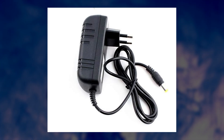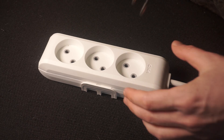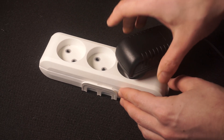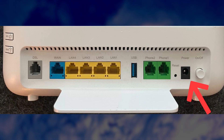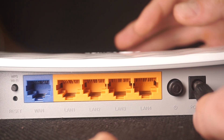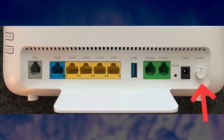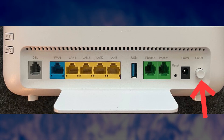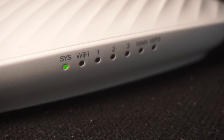The first thing that you will need to do is to turn on your router. Take the power adapter, plug one end of the power adapter into an outlet, and the other into the router. Then press the power button. When the router is turned on, the power indicator will be lit. It may take a few minutes for it to completely turn on.